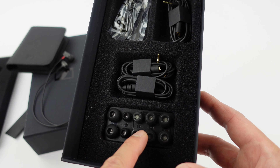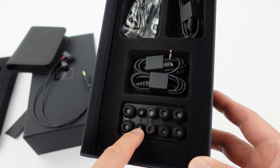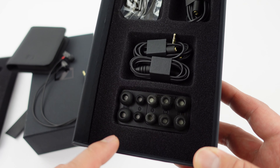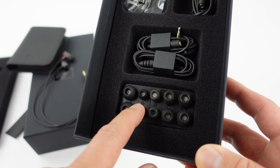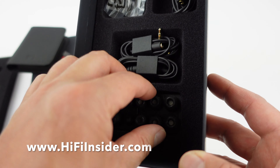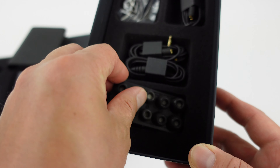Alright, so you have all the ear tips. You have comply foam ear tips and silicone tips. These are custom tips so you probably wouldn't be able to buy them anywhere else, but you can buy spares from Sennheiser directly. The comply foam you can probably get from Amazon, and I'll put a link in the description for you guys.